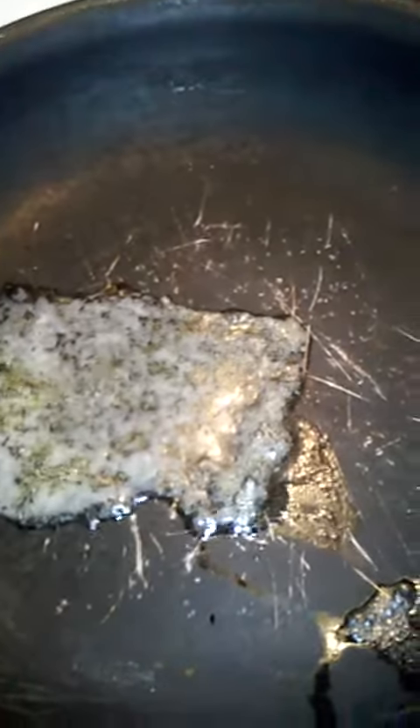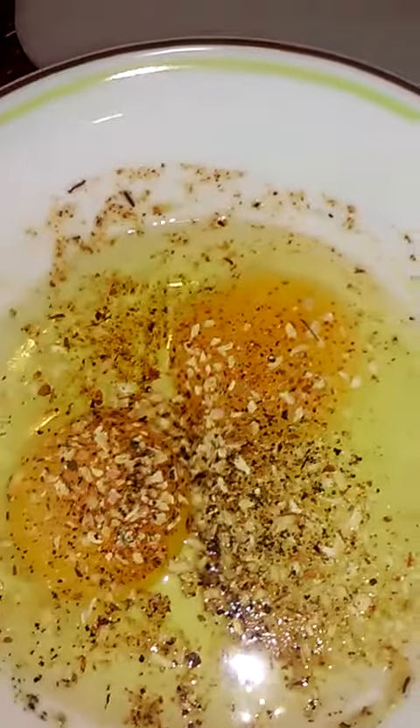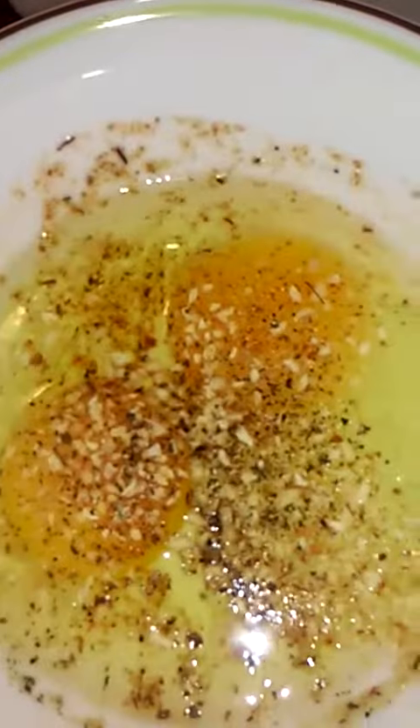I have some butter melting in the pan and I'm going to make some eggs — actually a sandwich for breakfast tomorrow morning. I have eggs with black pepper, garlic powder, onion, minced dried onion, and some Cajun seasoning. I'm going to cut up some mushrooms and throw that in on top of the egg.